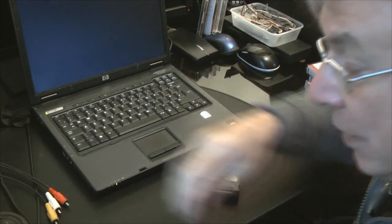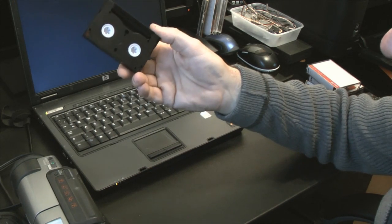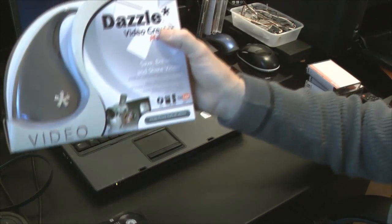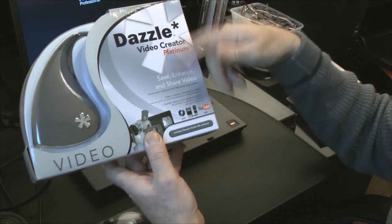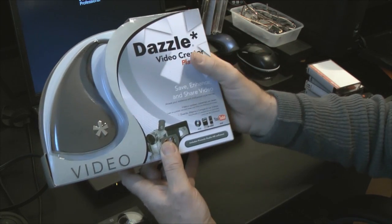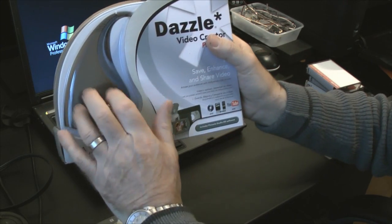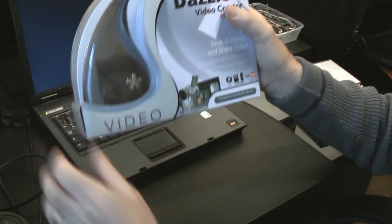Long gone are the days when I had a computer that would take the analog inputs, so I no longer have any method of converting this into a digital format for editing. What I've done is gone out and bought myself a fairly cheap system — it's a Platinum kit — which has got editing software and DVD creation software in it, though I don't need that because I've already got all that built into my desktop computer. What I want is this bit here: the analog-to-digital converter.